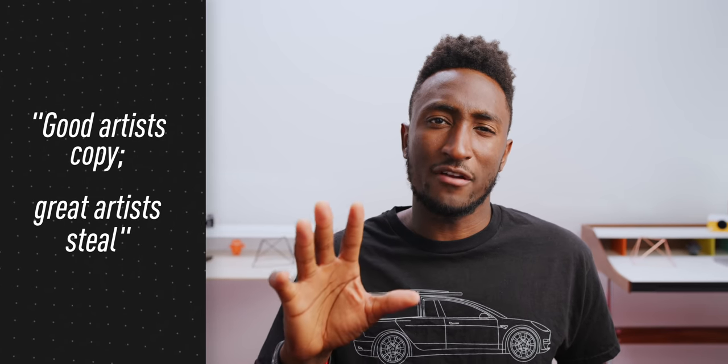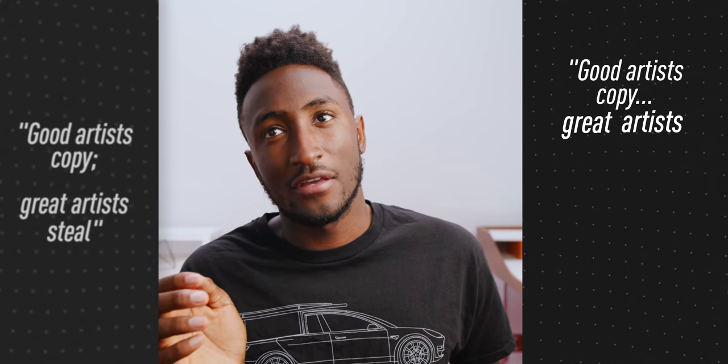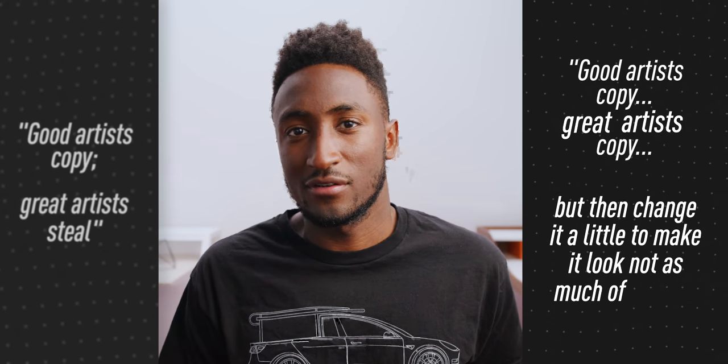It kind of reminds me of that saying — I think it's a quote that "good artists copy, great artists steal." Although I might modify that in this case: good artists copy, great artists copy but then change it a little to make it look not as much of a copy. I think that'll be my quote.